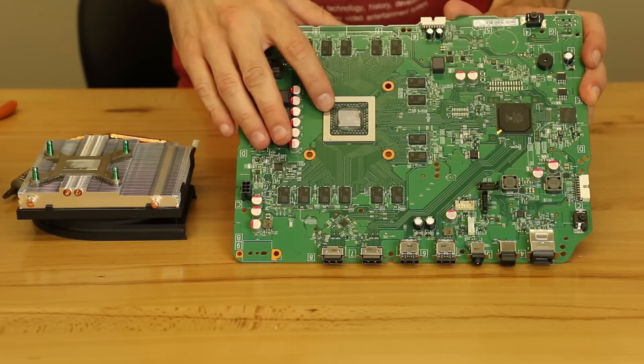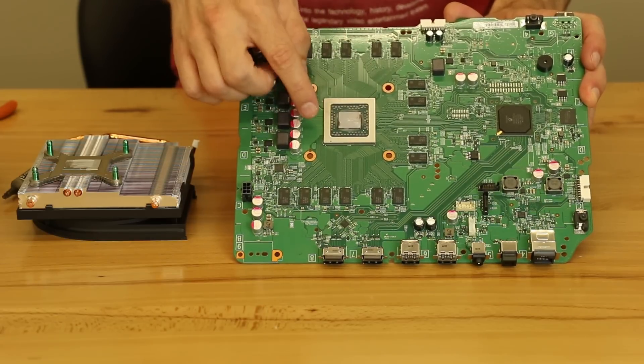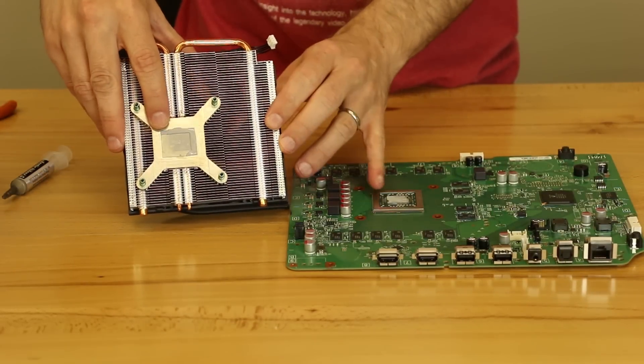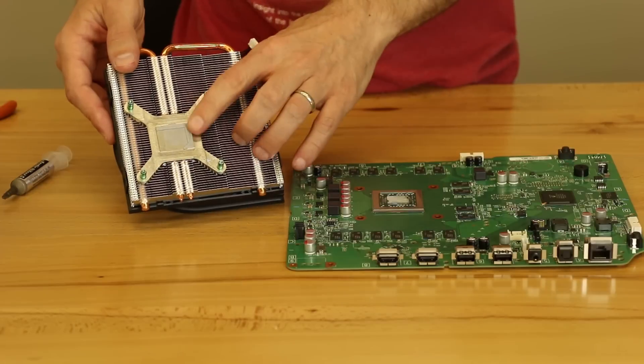So this is the APU chip. As most of you probably know, it's the GPU and CPU put together into one chip. Thermal paste goes here and that also connects right here on the heat sink. That is what transfers the heat from the APU onto the heat sink. That's what gives a good connection — this thermal paste.